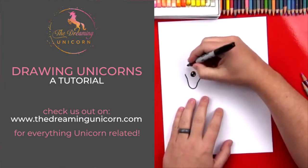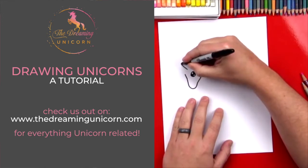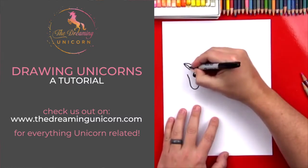Let's draw her ear next. We're gonna draw an A shape — it's gonna start right here, draw up, and then come back down. Inside of the ear let's draw a little curve.